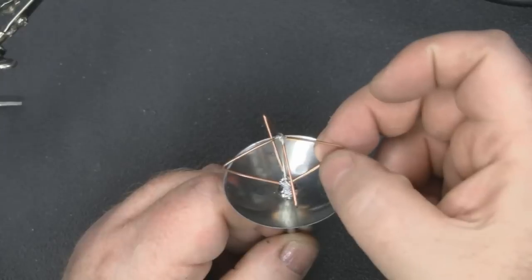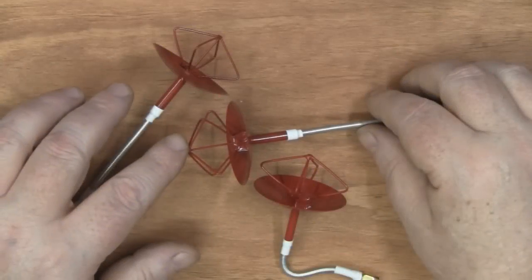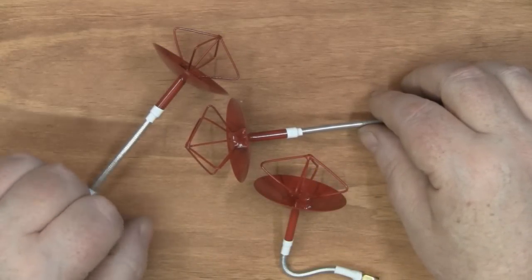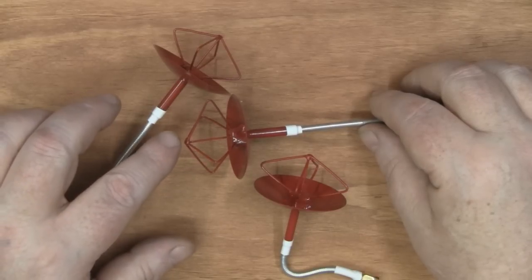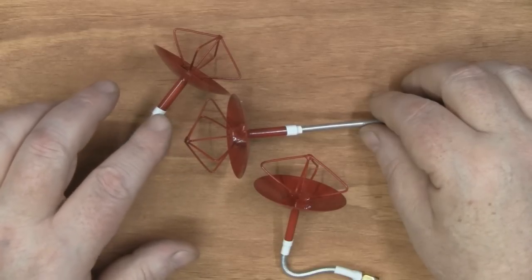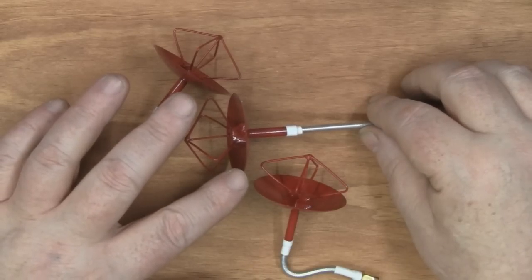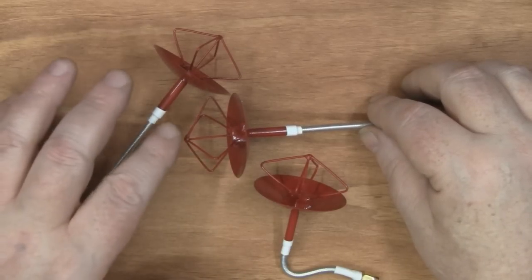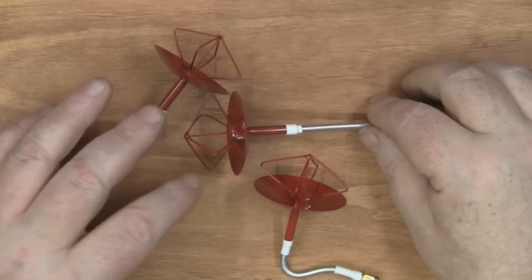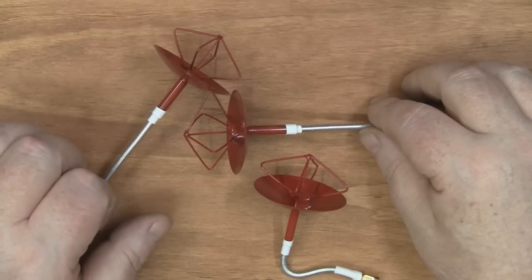I'm going to get a little bit of epoxy putty and work it in around the base there between the bottom of these elements — you could also use hot glue if you wanted to. Another thing to mention: you could use this method and design with something like a clover leaf antenna to get circular polarization. For a 2.4 gigahertz clover leaf, this parabola diameter is too small — you'd need a bigger can. But this parabola diameter is perfect for a clover leaf antenna at 5.8 gigahertz, so I'll probably do a video on that in the future.